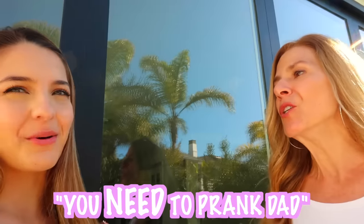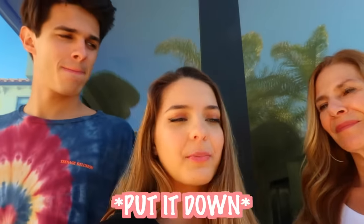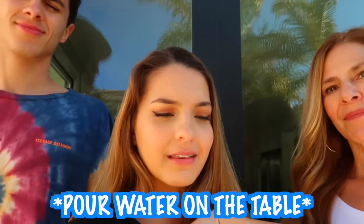My mom has a proposal for us. Yeah, okay — here's the thing: you only prank me, I am so over it, you need to prank dad. I have a little prank in mind for my dad, so Brent and I will carry this out for you. Basically this prank is called the magic hair prank — it's like a magic trick that's not really a magic trick. I'll say 'Hey dad, come here,' get a strand of my hair, put it down, pour water on the table, say 'take a closer look,' and then splash the water on him. Is that good enough for you, mom? Love it. Let's do it!